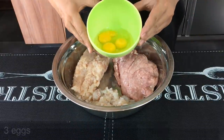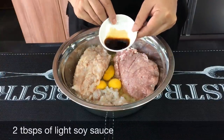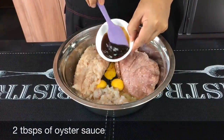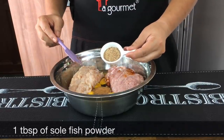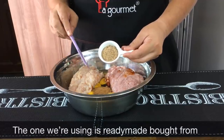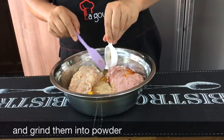We'll add in three whole eggs, two tablespoons of light soy sauce, two tablespoons of oyster sauce, one teaspoon of five spice powder, and one tablespoon of salt fish powder. You can use the ready-made one — I'm using that here. You can get this from the store, or if you want to make your own, just buy salt fish, fry them and then grind them into a powder form like this.